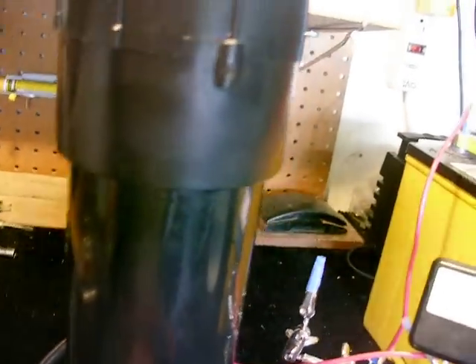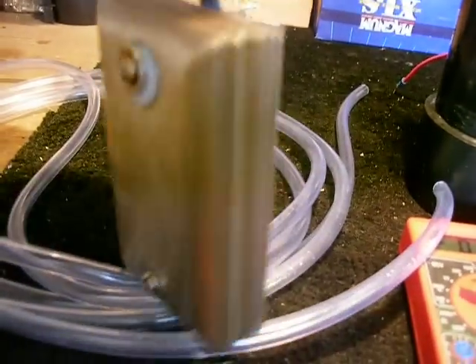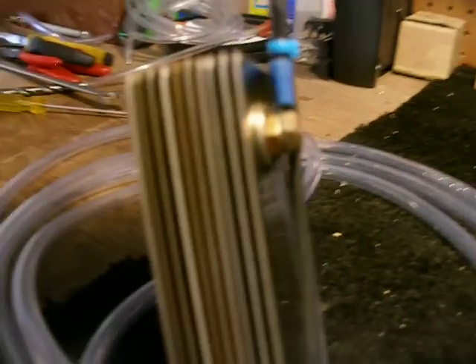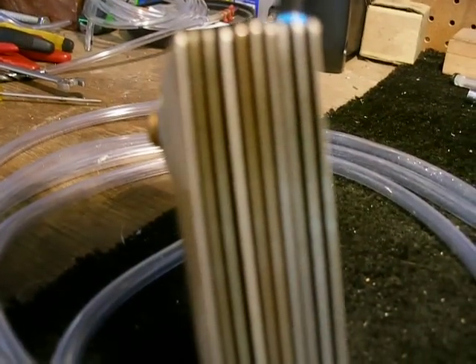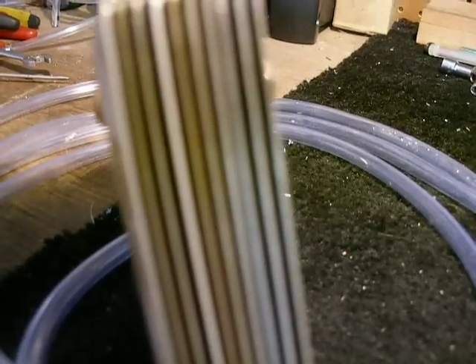Anyways, I'll go ahead and pull this out. It's standstill wall plates just like before, but there's ten of them now, so the configuration is: negative, neutral, neutral, positive, neutral, neutral, negative, neutral, neutral, positive.